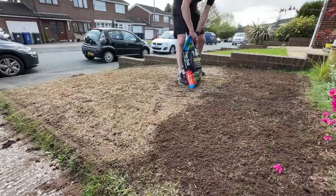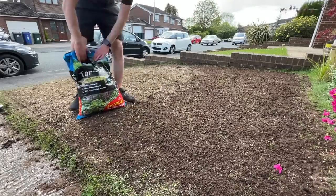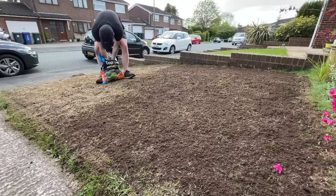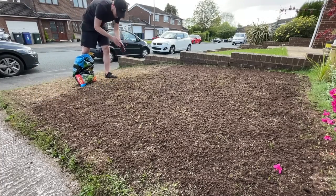I finished off by top dressing with a little bit of topsoil — just rubbing it between my hands to break it up. It's only a thin layer just to prevent the birds from being able to get to the seed. Inevitably birds are going to eat some of your seeds, but top dressing just makes that less likely to happen.